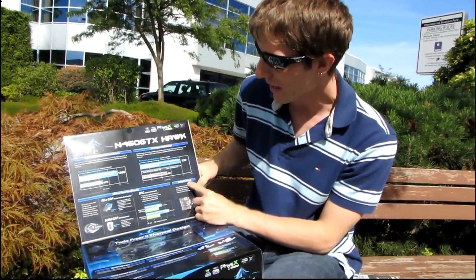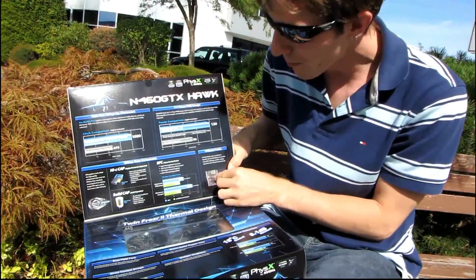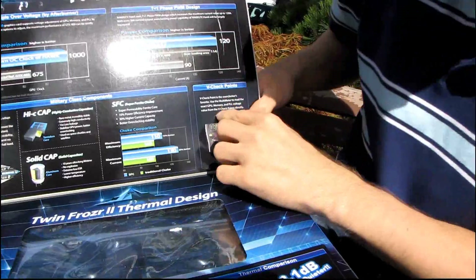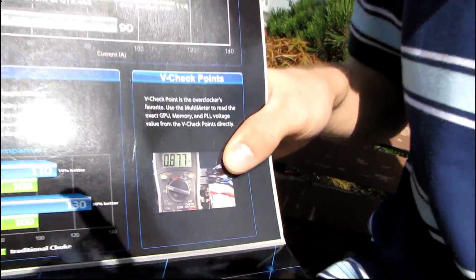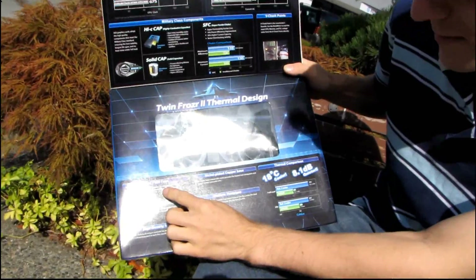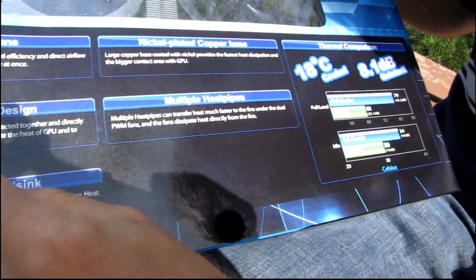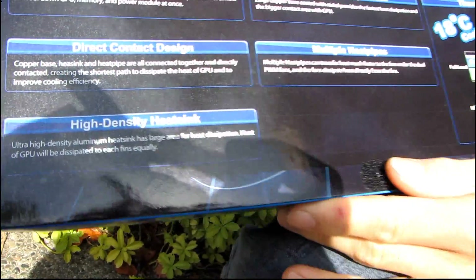Also you have V-checkpoints. These have shown up on quite a few MSI motherboards and they're little built-in points where you can connect your multimeter and monitor the voltages of the GPU memory and PLL using an actual multimeter instead of relying only on software. It features a Twin Frozr 2 thermal design with dual 80mm PWM fans, a nickel-plated copper cooler, heat pipe direct touch, multiple heat pipes, and a high-density heat sink.